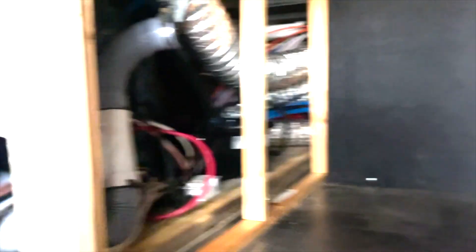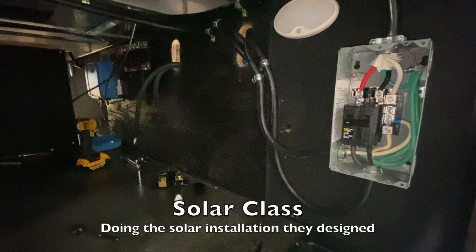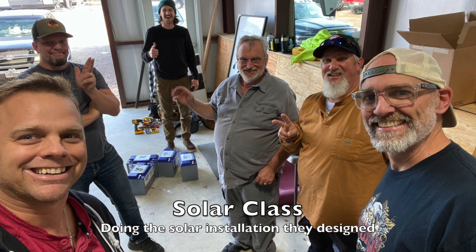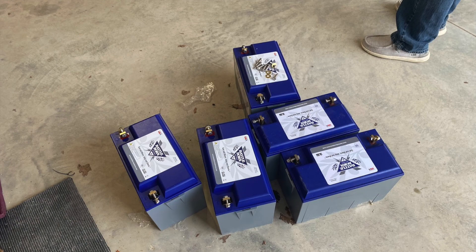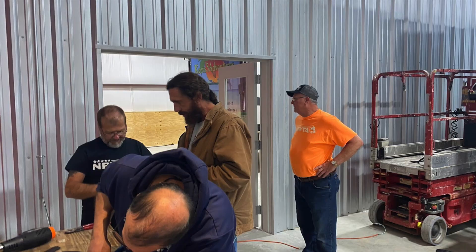We're going along right now on top of the roof. As you saw, they're already doing some work there. So this is what we have here — we've got your two inverters on the inside and we've got to figure out our holes for our wiring, but that's what it's looking like so far.